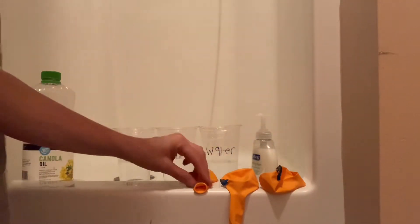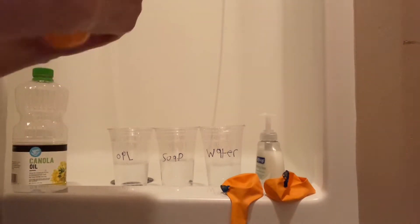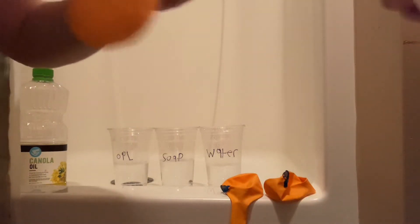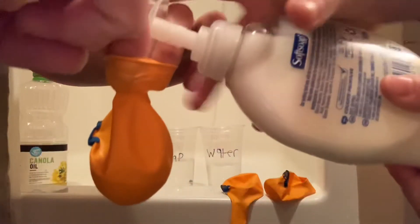So we are going to take the balloons and fill them up with soap. David, you're going to pump soap in here. Will you keep it open? So show everybody — I'm extending it. Just keep filling it.